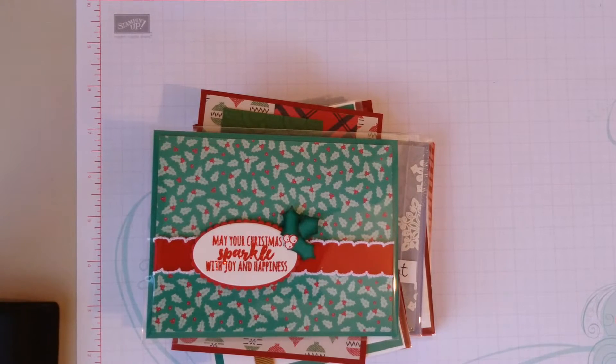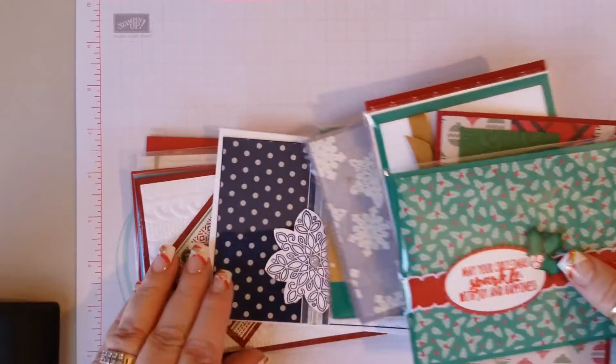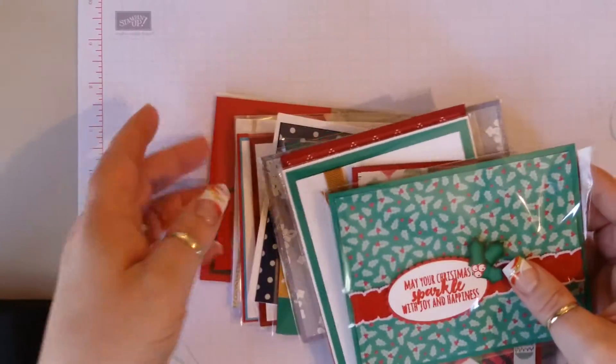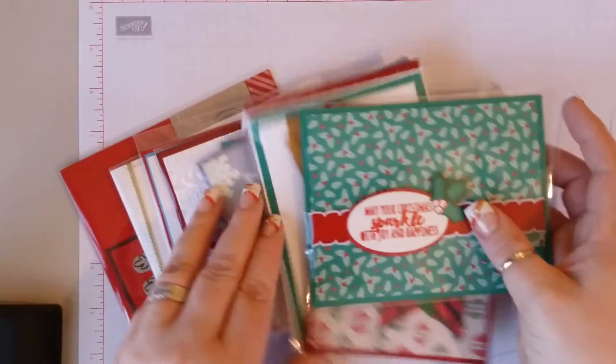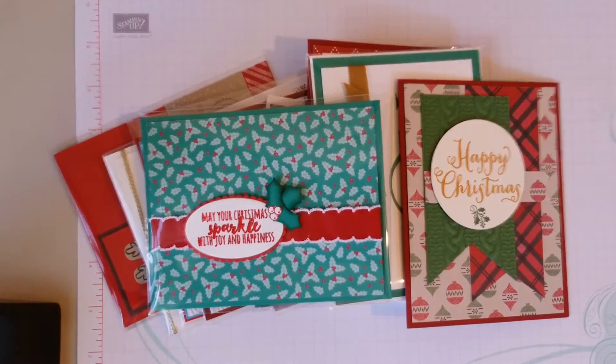Hello, this is Lisa from Happy Stamp and this is another swap video from Christmas cards that I received at OnStage. I participated in two swaps — one was a WOW everyday swap and then the second one was a Christmas card swap.